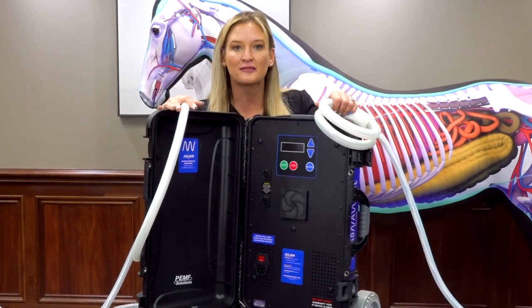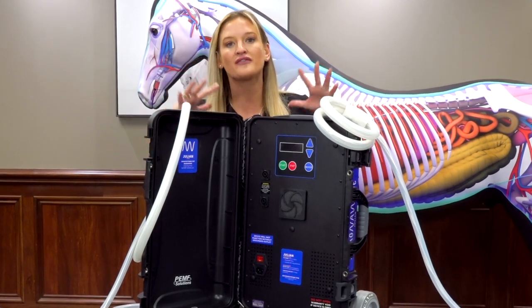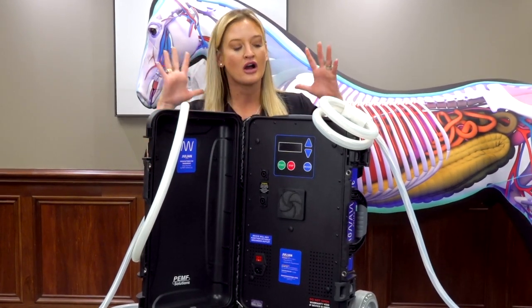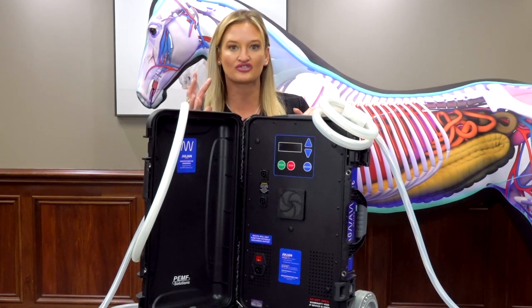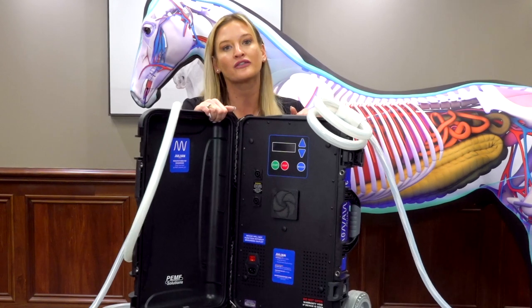We teach you how to use the machine in the MagnaWave Academy with these. This is the Julian — it is the top of the line, single use PEMF machine when it comes to strength. You are really going to get the best value and the best use out of the Julian.